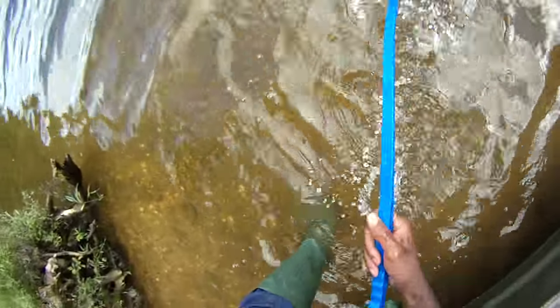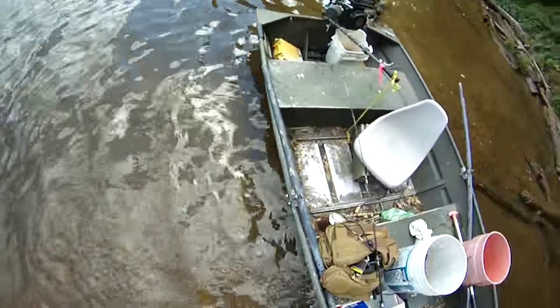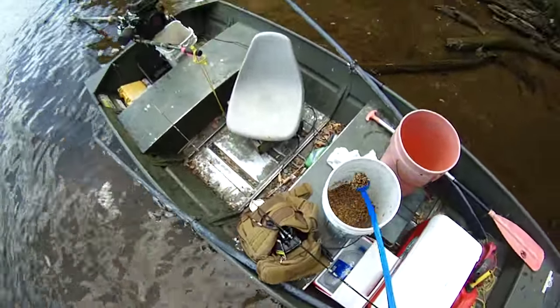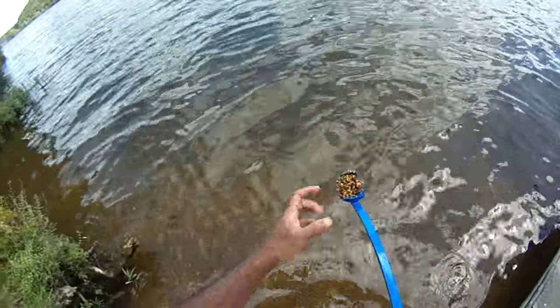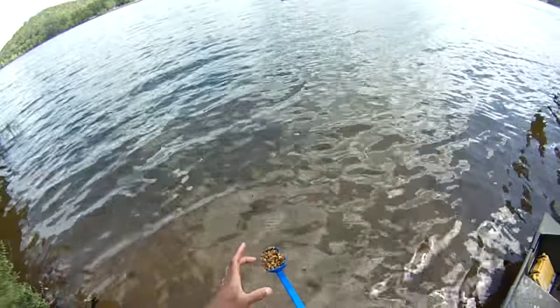First of all, it floats — that's the first thing, and that's good. It also makes a nice scoop. Because the cup is not too big, you won't over-chum.